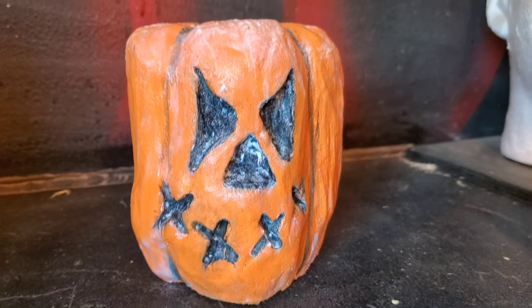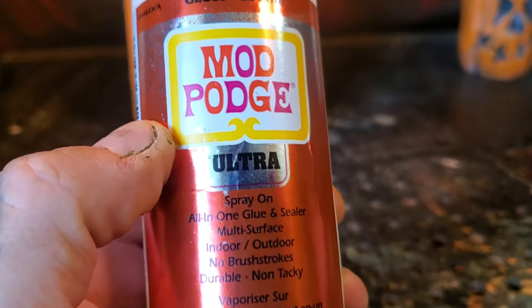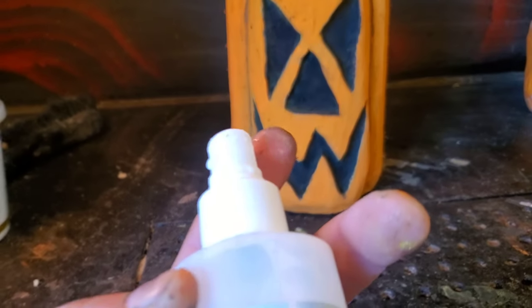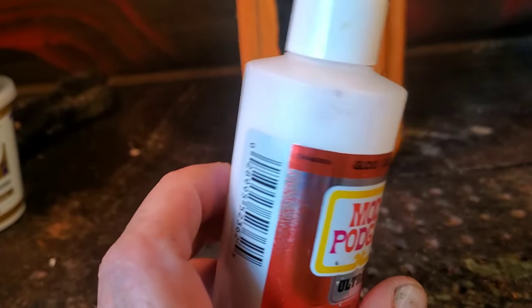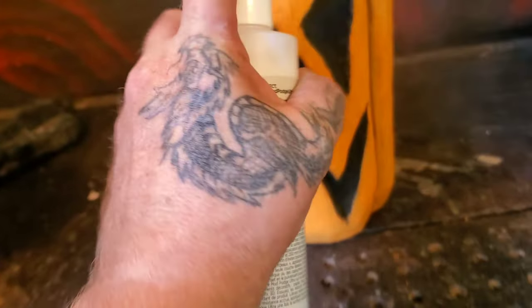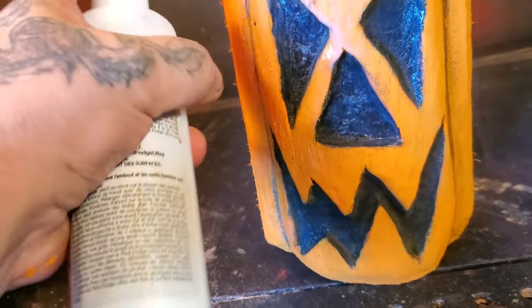Okay, you guys can see this one's all done — just waiting for that white to dry. So I got this Mod Podge Ultra too — it's like a liquid, you can see it in there. I figured I'll do this one with this so we can see the difference when they dry. This was 20 bucks, but you could probably do about 30 of these pumpkins with it — you don't need that much. So let's get this on there, just like a push thing. Let's get this on and see the difference between the two when this dries.